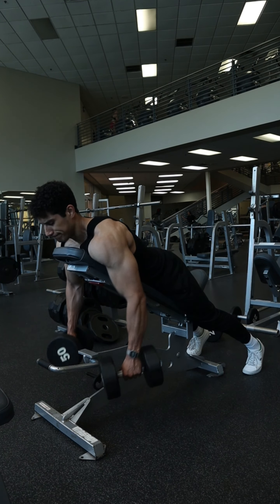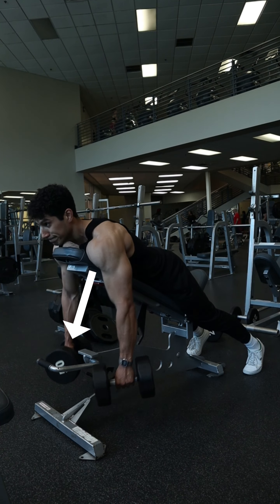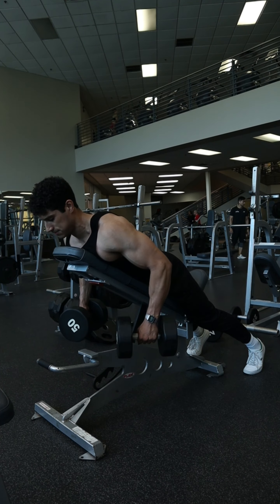Allow those shoulders to slightly round forward to better lengthen those traps and rhomboids, and just as the arms become fully extended, row back up again.